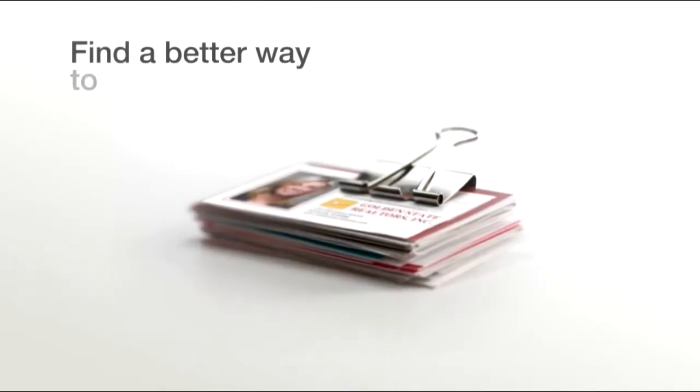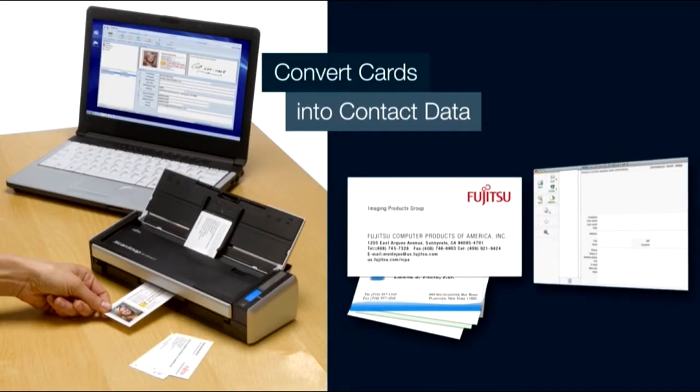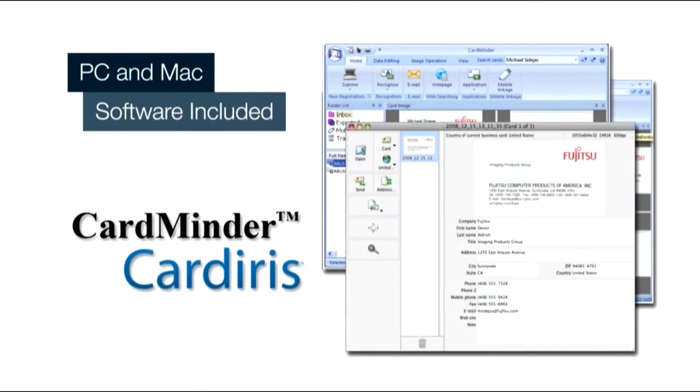And if you're looking for a better way to manage business cards, the ScanSnap S1300i can convert them directly into editable and exportable contact data using the included CardMinder for PC and CardIris for Mac business card software.